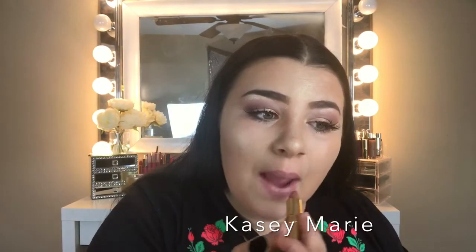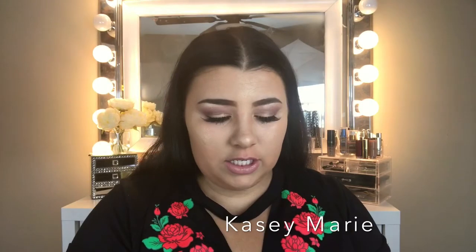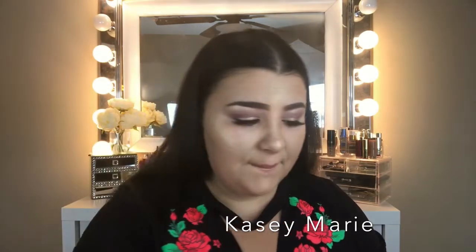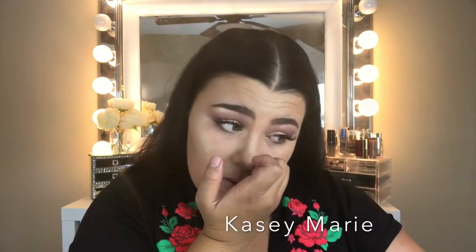Now I'll go ahead and do my lips. I got these from Ross — I believe it's Milani — and this shade is called Mauveless. I'm really into mauve tones and I like going with a lighter color and hitting in the middle. I think it's beautiful.